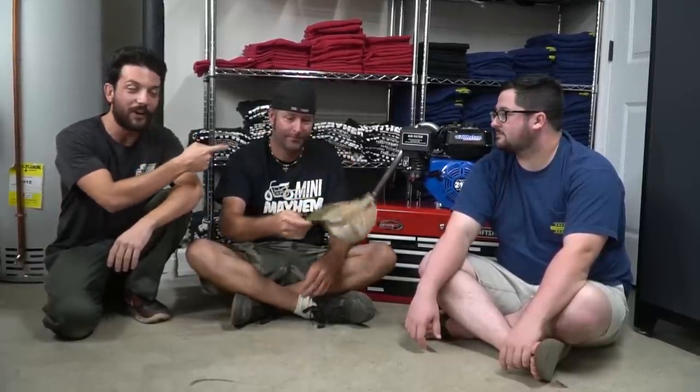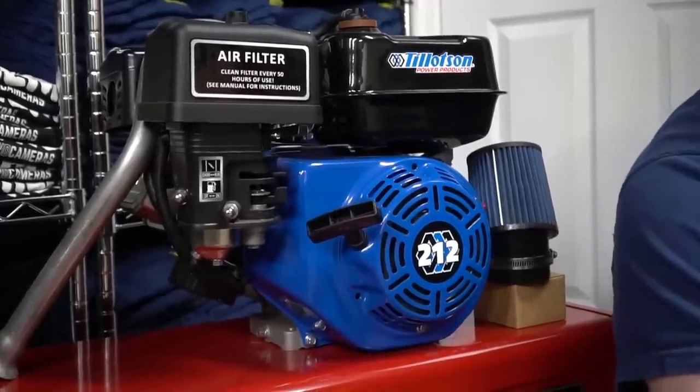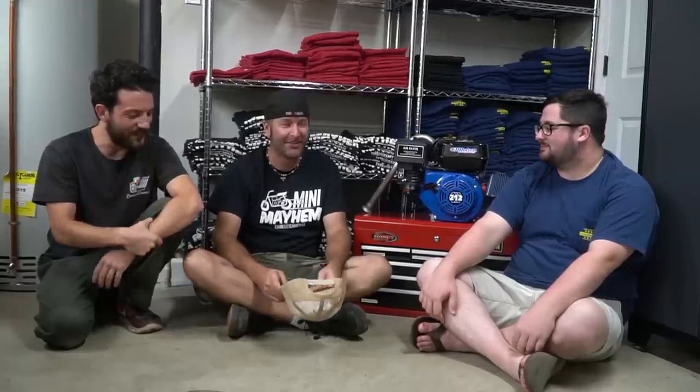It is time to choose a winner for the first-ever Cars and Cameras Giveaway. We are giving away a Tillotson 212 with a Stage 1 Performance Kit from GoPowerSports.com. Ike has all of the names of everyone who entered in the hat — you guys really blew us away with your orders. Taylor here has been doing all the orders and filming for us and has been very busy the last few weeks.